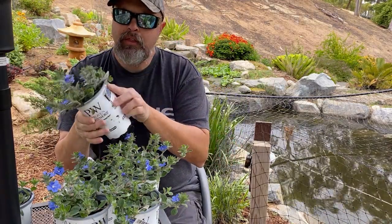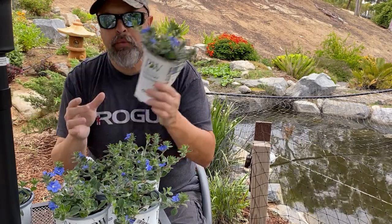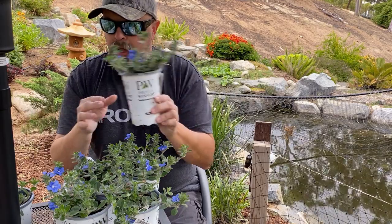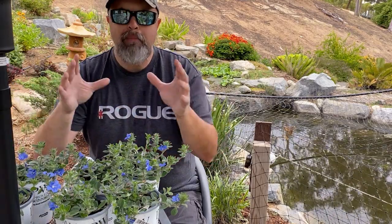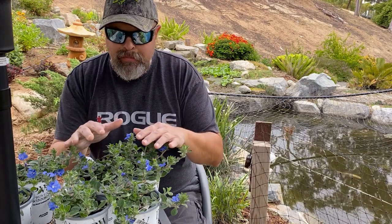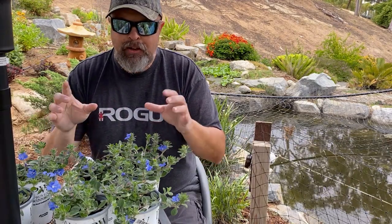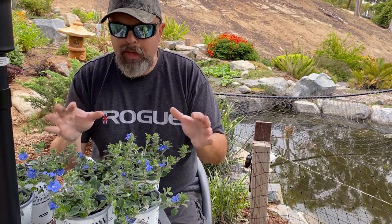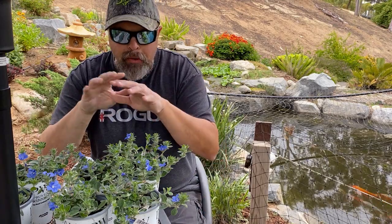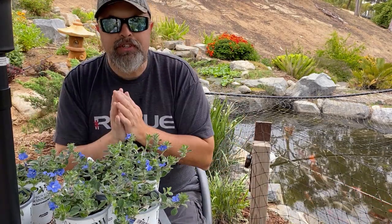They're not that expensive — six dollars for one is not bad. I picked up about six of them and hopefully they'll grow and mound together. I don't like to space them very far apart; it recommends about eight inches of spacing, but I'm actually going to space them only about three inches. I might even clump them together — I want them to grow together and cascade over the rocks. Let's see how it turns out.